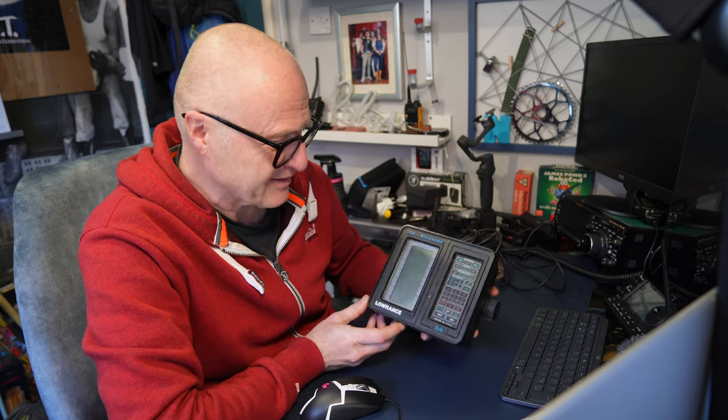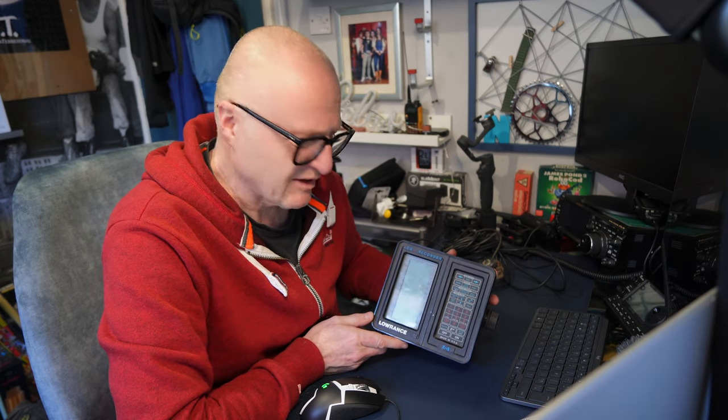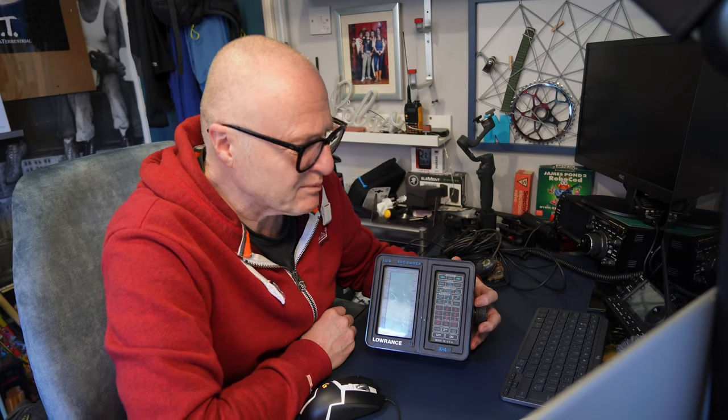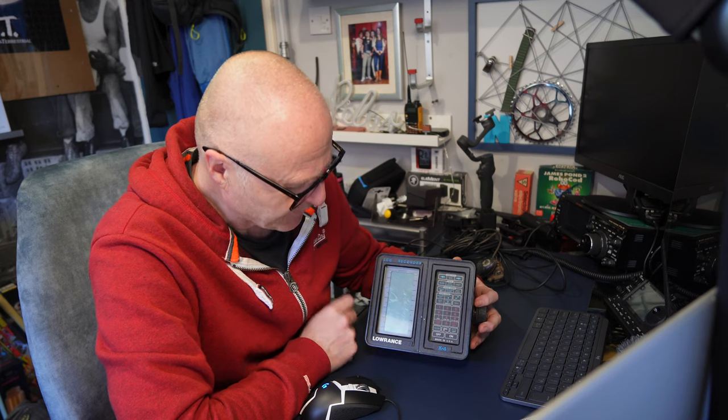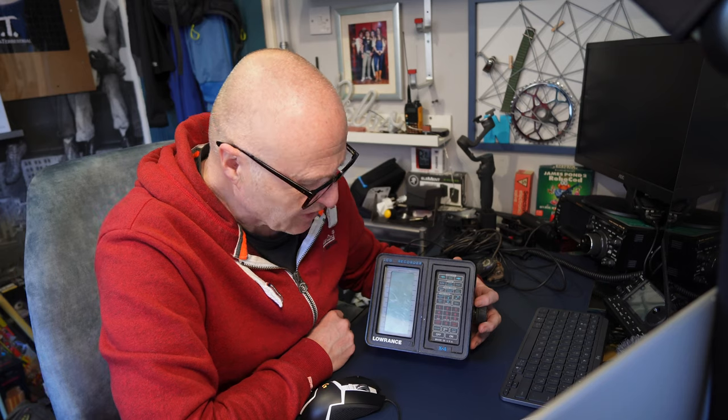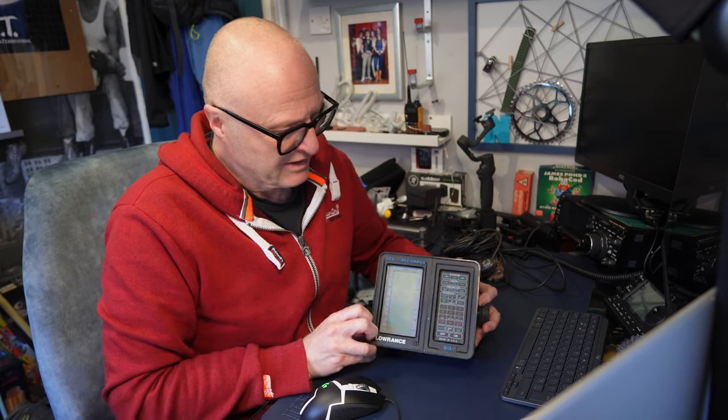I thought, what the hell? As I say, it's a fish finder. By the way, I know nothing about these whatsoever — not a thing. The closest I've got to fishing is fishing with a rod, and I packed that in many years ago because I got bored. I've still got all my freshwater fishing gear, but I haven't done it for years. Anyway, this is what we have here. It's the X4 — the Lowrance X4 — that's the model number.